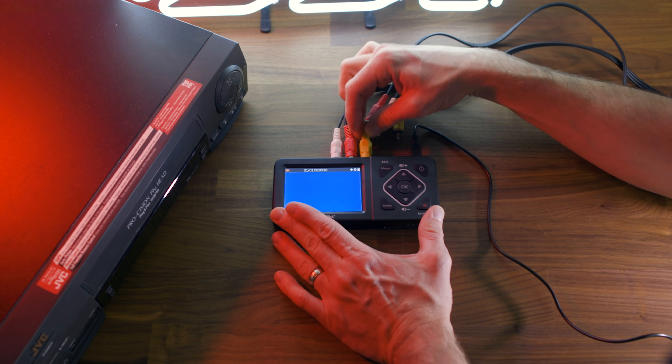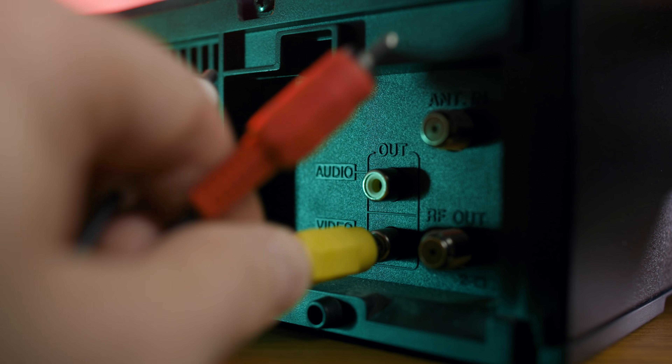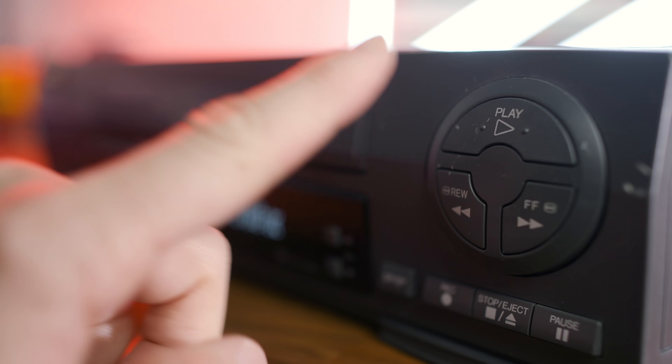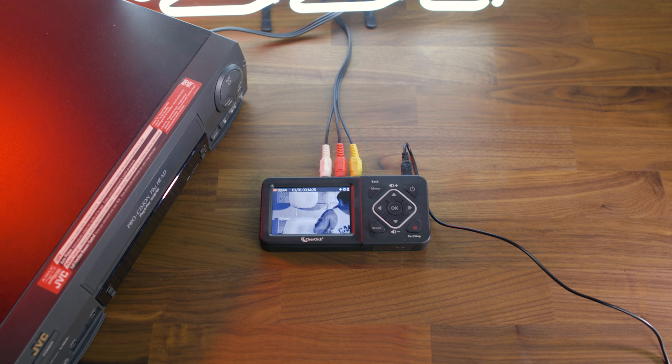All right, well I hope this video helped you in the steps to figuring this stuff out. This device works really well for my needs, which is why I definitely recommend using it. So thank you so much for watching, and I'll see you next time.